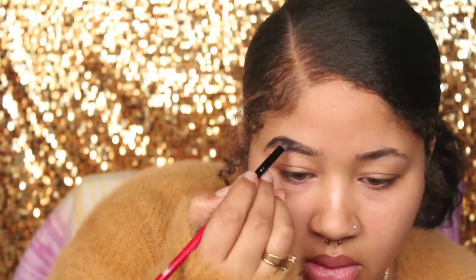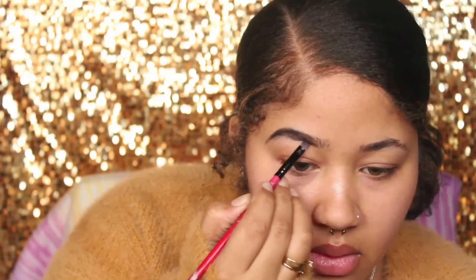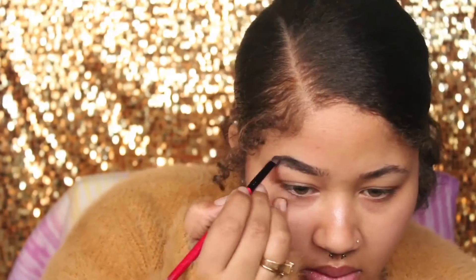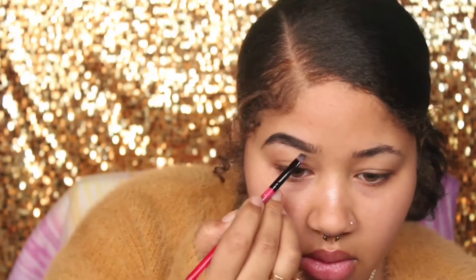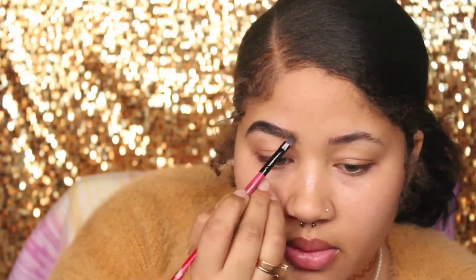I'm going to go back and forth with my small angled brush and my spoolie because you really do not want your eyebrows to look patchy. You always want to use the lightest pressure when filling in the beginning part of your brows, just because you want them to look natural.